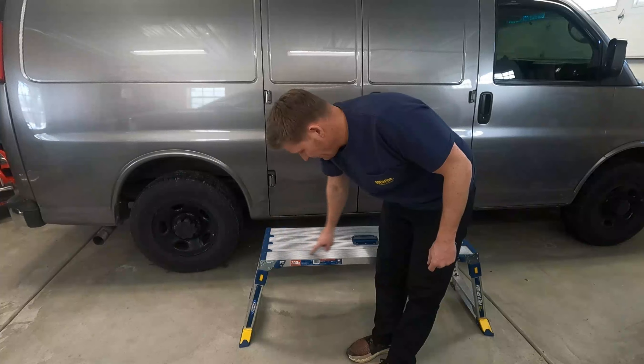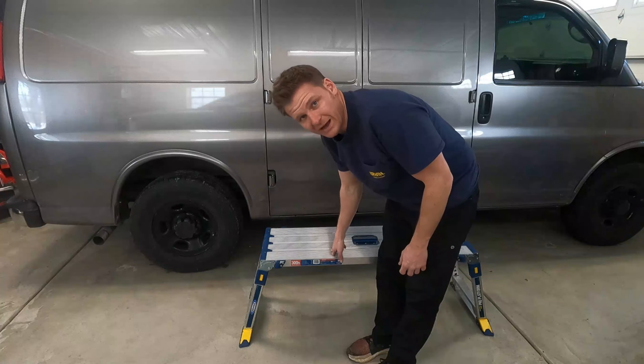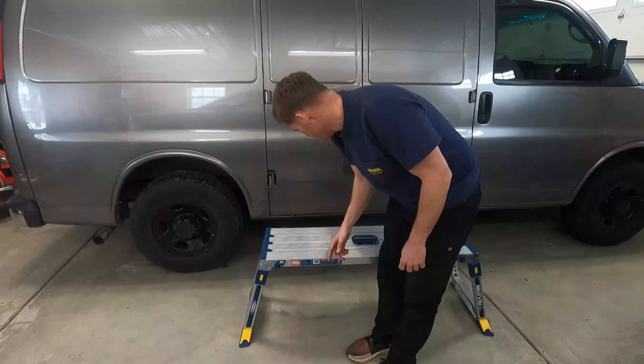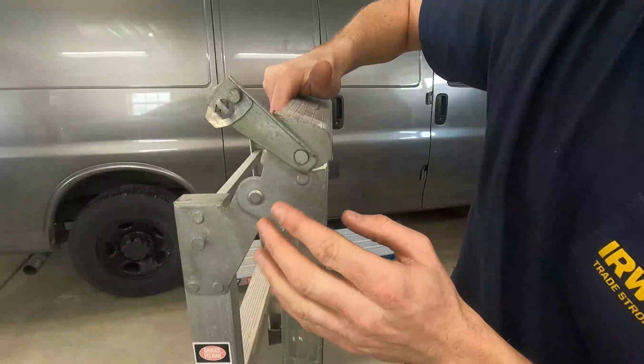Another feature: you can actually take one end of this, fold it up, and connect multiple platforms together. I don't know if I would ever do that, because hauling four or five of these would be kind of tough unless you had a big trailer — but for what I'm doing, this works out pretty good.